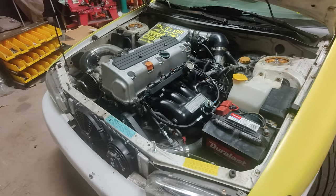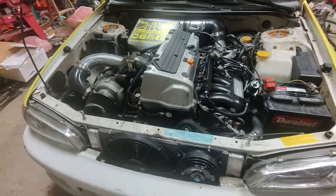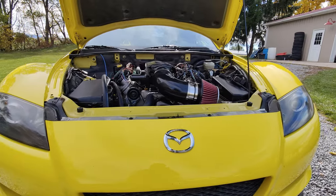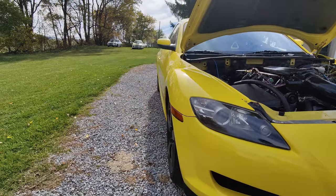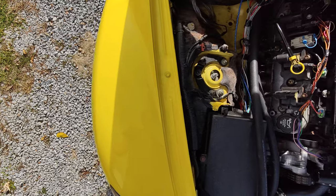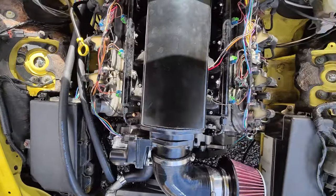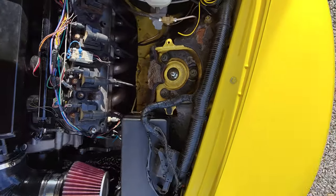Engine swapping is not a straightforward process. Each car-engine combination has its own unique set of challenges that need to be solved. For this reason, I can't reasonably give you a step-by-step guide on how to do an engine swap. Nobody can. I can, however, give you an idea of what it takes and point you in the right direction of what all you should learn before attempting one. Ideally, once you learn all the topics in this video, you'll be able to conquer all these challenges on your own.